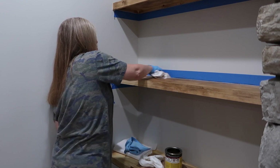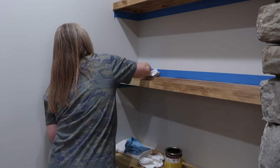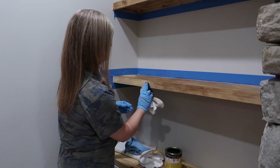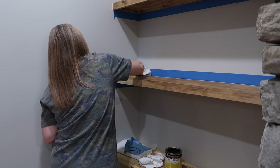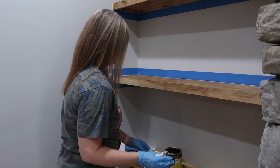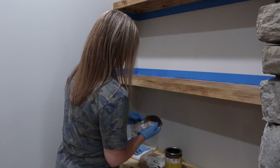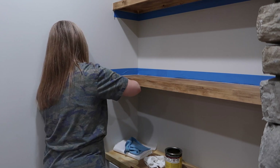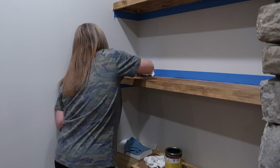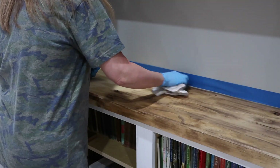This new home that we're in is a totally different style than the one we moved from, which was very coastal. This home is a craftsman style and it's a little bit more on the cottage or rustic side. There's a lot of stone and wood and things like that, and I'm really enjoying that. It kind of reminds me of a mountain cabin we've stayed in before, except it's not a log cabin on the outside, but it has some of those wood and stone elements.